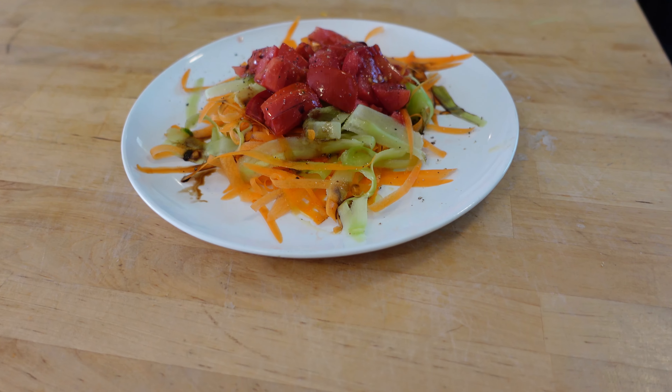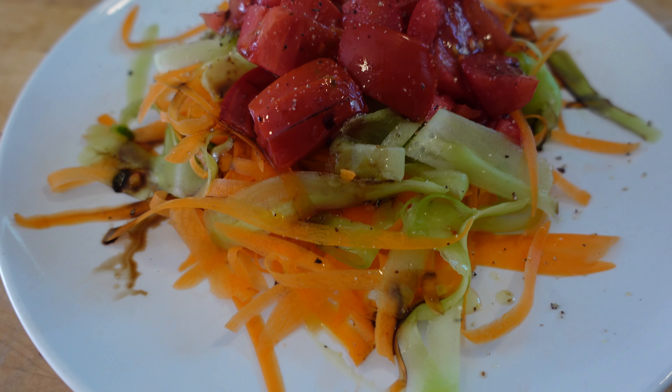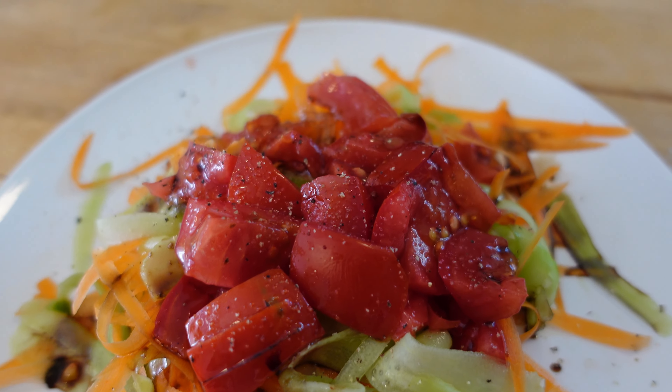Now like I say, I'm planning to use this as a salad — maybe put some vinaigrette on it, some tomatoes and some other veggies. You could also stir fry this. You could use this in a number of ways, and it's all thanks to that peeler.